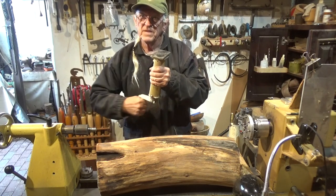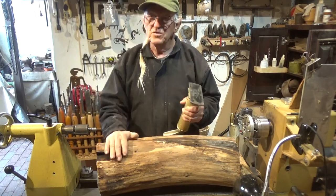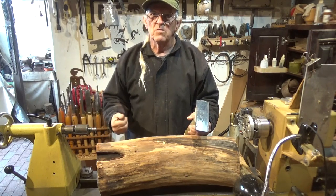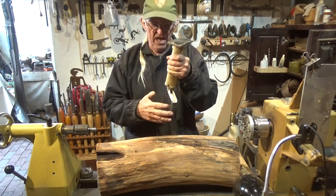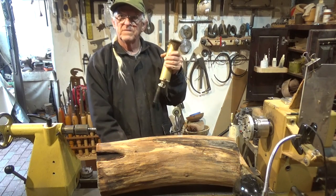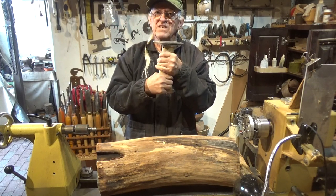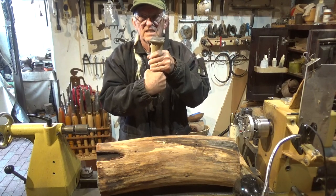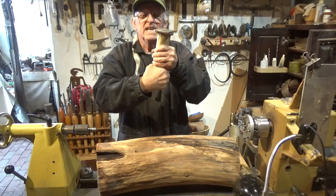When you use wedges and bring the tailstock up, you tighten it and then you can't get the wedges out. The same thing would apply to the jack — once the piece of wood is locked in you could lower the jack, but then you've got a piece of metal rattling around below. So I designed it so that it goes up through the ways, locks into place, and when the piece of wood is mounted I unscrew the jack, turn it, and bring it down out of the way.